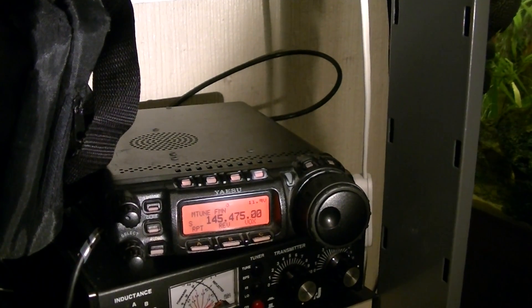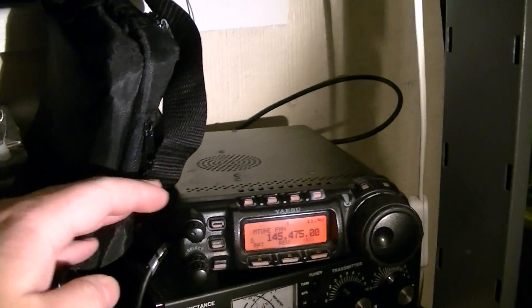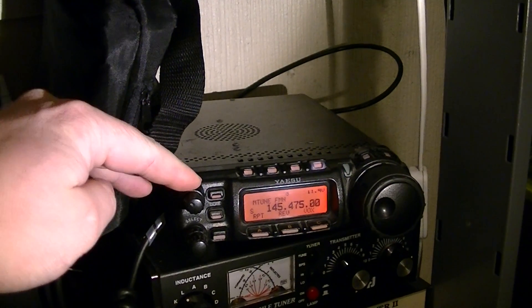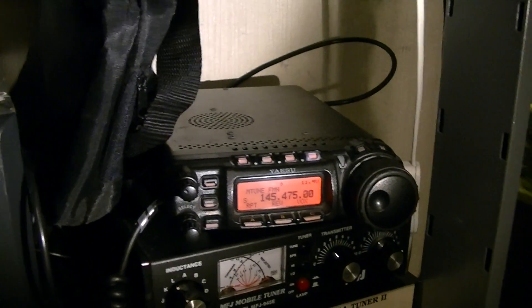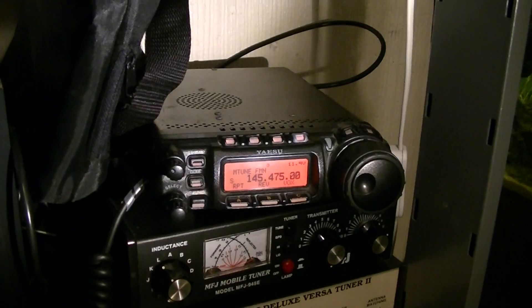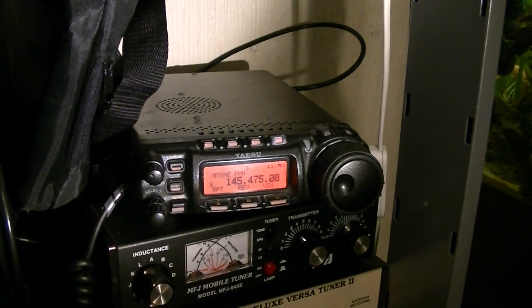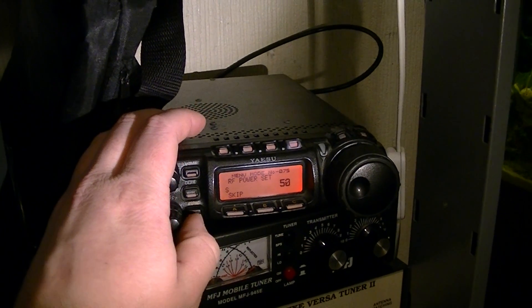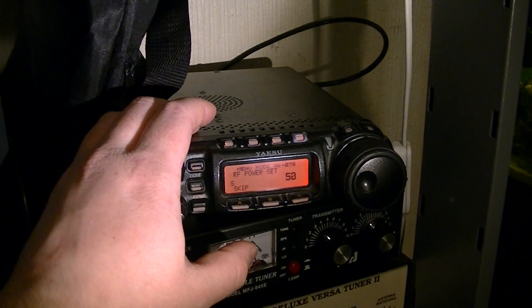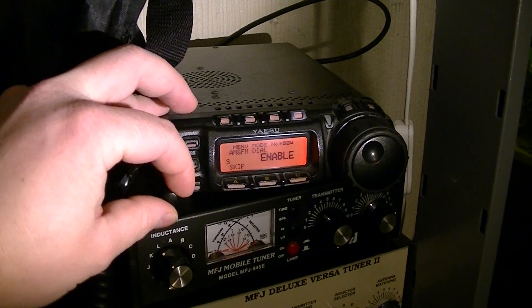If anybody knows what the problem is with the squelch on my radio - I've tried going through all the settings. I've tried selecting the AF, because the dial does the same thing as AF and squelch. At the moment it is set to squelch, not AF. The AF is set all the way up. I even reset all the factory settings on the radio.